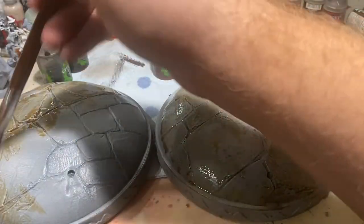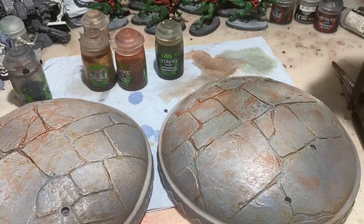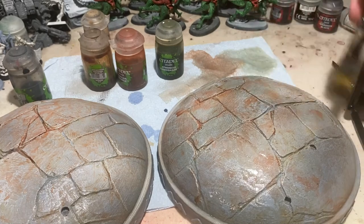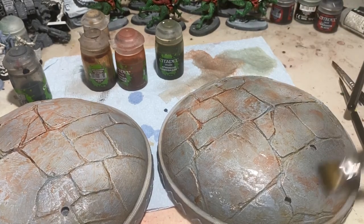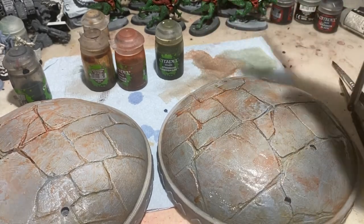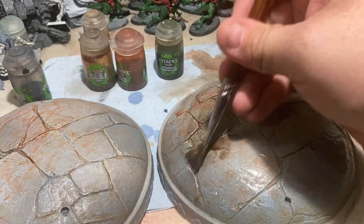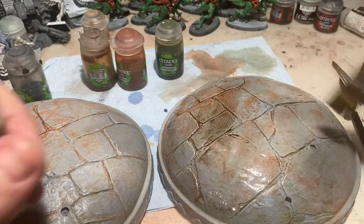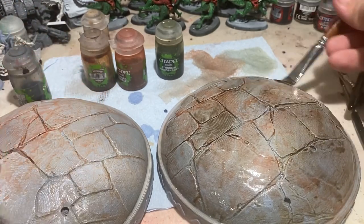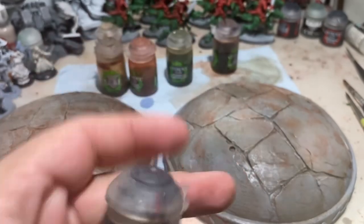Moving on to agrax earthshade: first, wet the surface with water. We're essentially wet blending between the agrax earthshade and the water, which allows the color to soak into nooks and crevices but also flow across the surface, giving an almost coffee-stained appearance. When painting we usually avoid that coffee-staining look, but when doing rock faces or stone, that coffee-staining effect actually helps things look more natural.